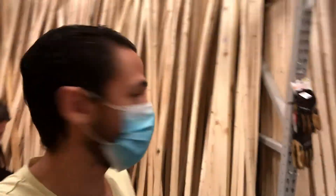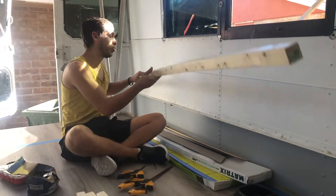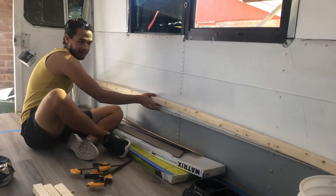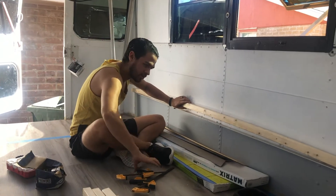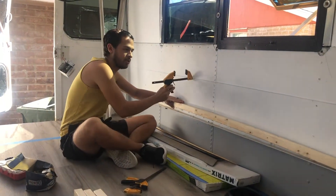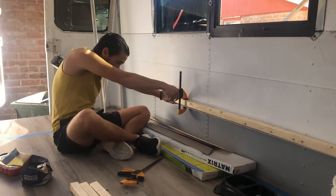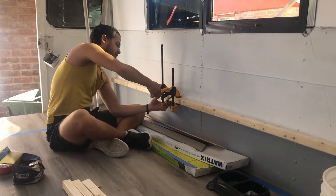We're here at Lowe's getting these one and a half inch pieces for the framing on the hose pulley - getting 15 of these. The wood is one and a half by one and a half inches. Since this one's a little bent, it won't hold in place on its own to screw into the metal, so we're gonna use a double clamp just to be safe.